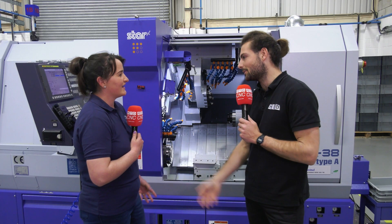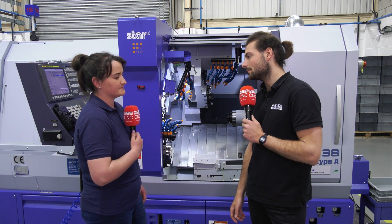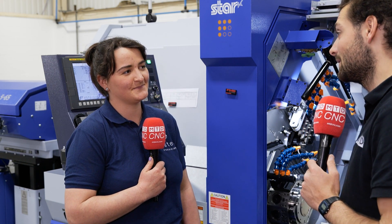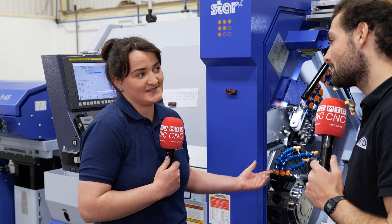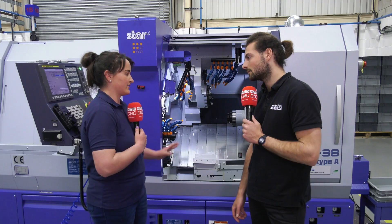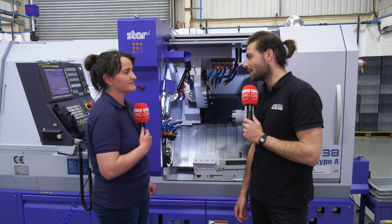And Monel — can you explain what Monel is in terms of material? It's a bit like Inconel in terms of its nickel content. It's actually machining a lot better than we thought it would, to be fair. I've never heard of Monel in my life. The research I've done — it's sort of a cross between stainless and Inconel, a medium ground between them. That sounds like an absolute nightmare.